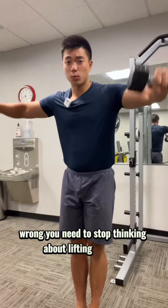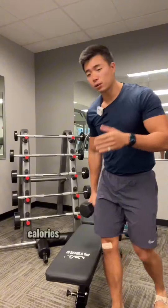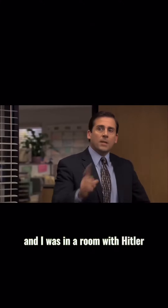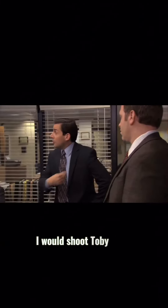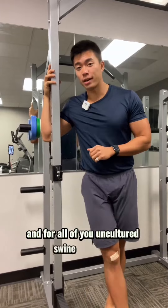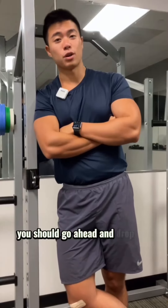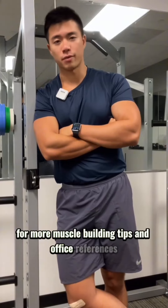You need to stop thinking about lifting weights the same way you think about cardio. Calories burned while lifting weights matters just as much as Toby matters to Michael Scott. If I had a gun with two bullets and I was in a room with Hitler, Bin Laden, and Toby, I would shoot Toby twice. For all of you uncultured swine who don't watch The Office, the answer is zero. You should drop me a follow for more muscle building tips and office references.